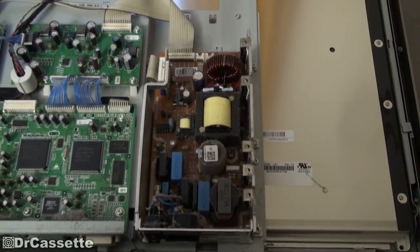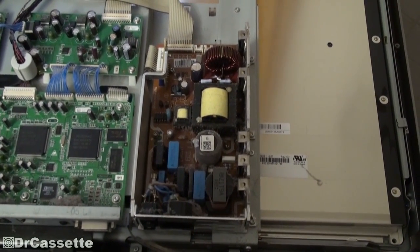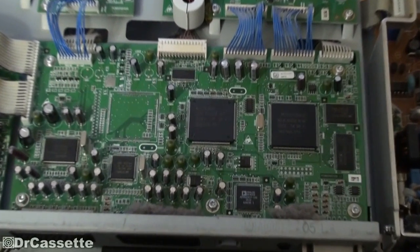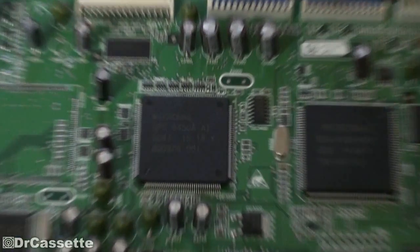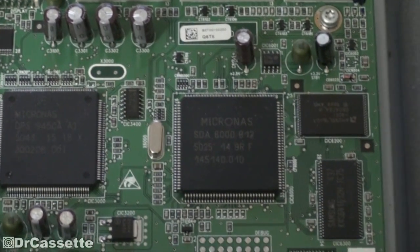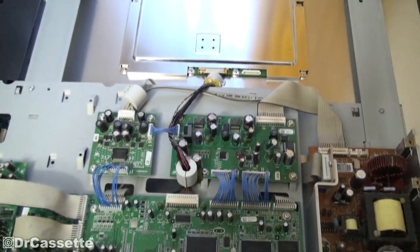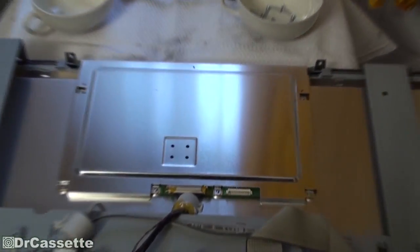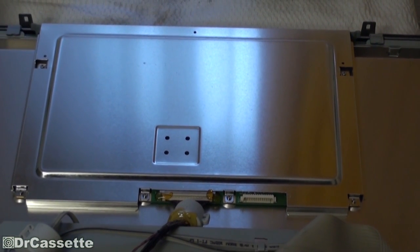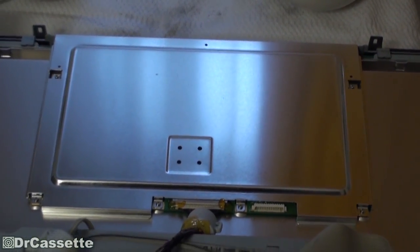Here we have the power supply, which obviously is going to be the center of our attention. And we have some processing of the image — nice big chips. There it is: Micronas. Here we have some other circuit boards. There is that horrible display controller board which went bad on the Orion TV — hopefully it's fine in this one.